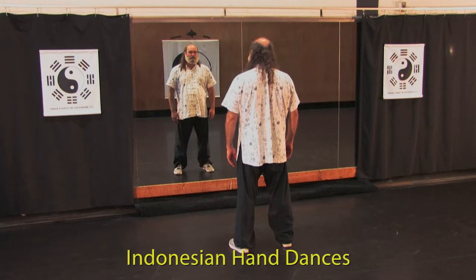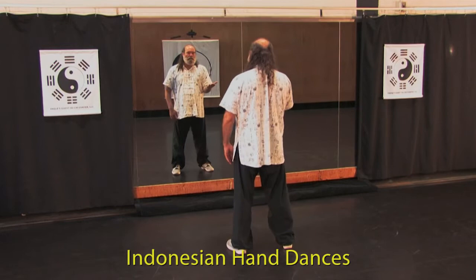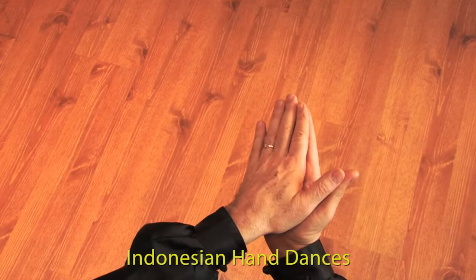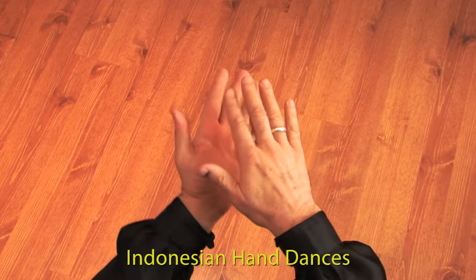Next, we're going to focus on Indonesian hand dances. The beginning of most of them are a palm up and palm down position — think in terms of your thumbs pointing in the same direction. If you have trouble with this, put your hands together and simply turn them over. Once you get comfortable with that, you can separate your hands. Go only as fast as you can accomplish the deed.